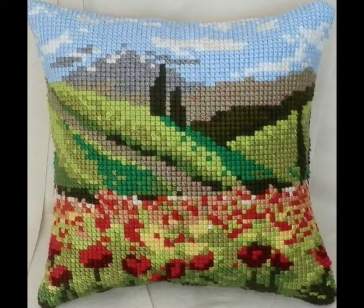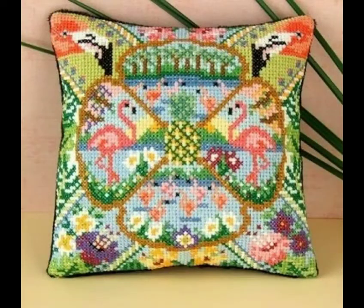Assalamualaikum viewers, welcome back to my channel, My Vision. I hope you all are doing very well. Today I will talk about beautiful cross stitch embroidered cushions in this video.